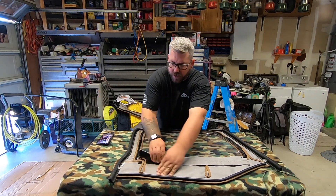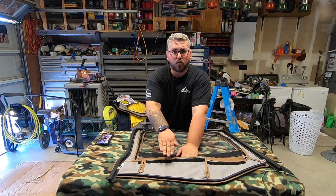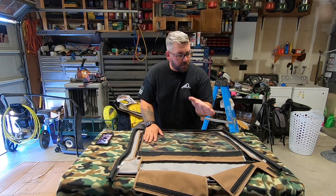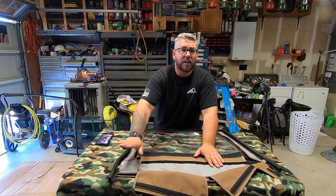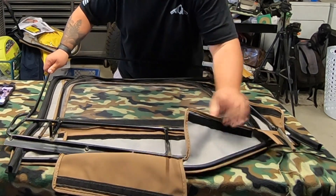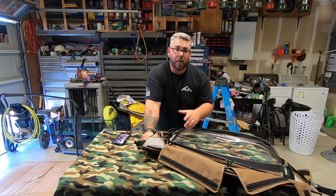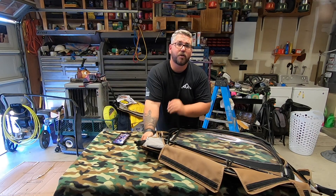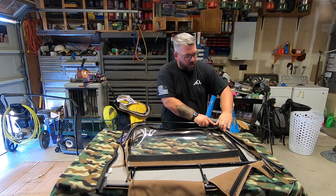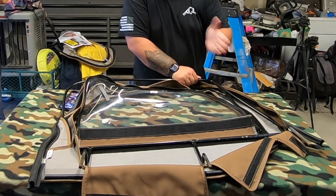Next I'm going to slowly un-velcro all of this velcro on the bottom, just kind of open that up a little bit because the frame is going to sit right in there. Then I'm going to set my frame in on the bottom first, kind of tuck it into the corners and get it all set up. I'm going to start towards the front of the window first, get it locked in in the back, and then work my way up to the top of the door. It is going to be extremely tight, but don't force it — the worst thing you can do is force it and have it rip or tear, or poke the frame through the fabric. Working from the front of the window all the way to the back.